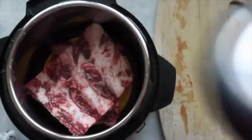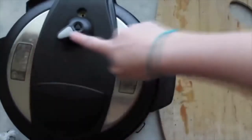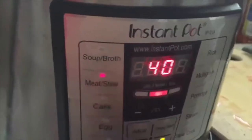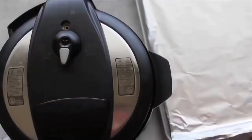Put on your lid, make sure you seal it tight, and always make sure it's on sealing so it'll work. Then you're gonna press your meat/stew button and go all the way down to 25 minutes.